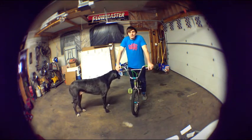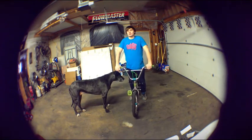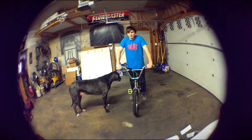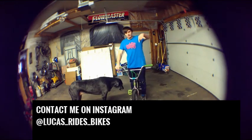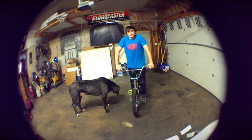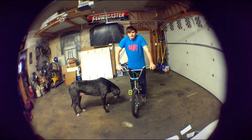That kind of concludes my how-to tail whip video. If you got any questions, please comment below or you can get me on my Instagram page — my username is right below. Thanks for watching, and I really hope this helps.